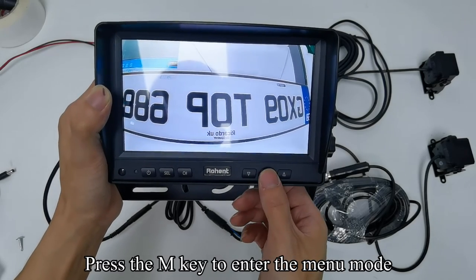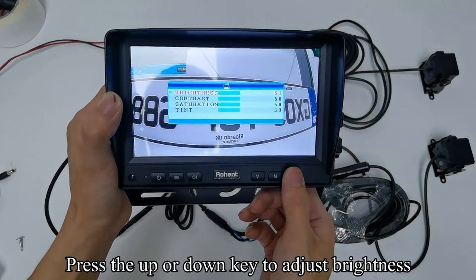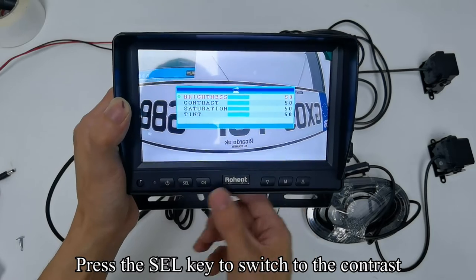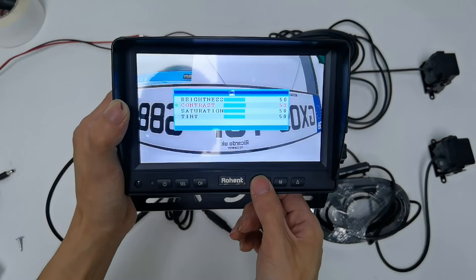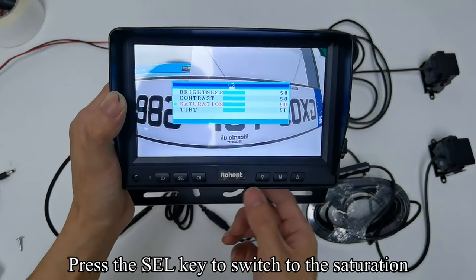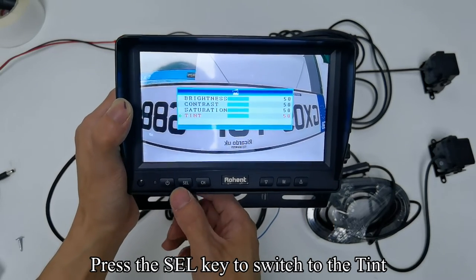Press the M key to enter the menu mode. Press the SEL key to enter PIC. Press the up/down key to adjust brightness. Press the SEL key to switch to contrast, then press the up/down key to adjust contrast. Press the SEL key to switch to saturation and adjust with the up/down key. Press the SEL key to switch to tint.